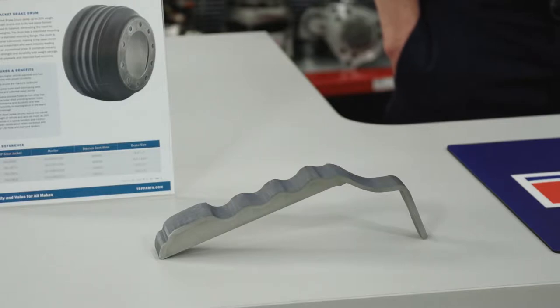One of the features of this drum is that it is manufactured with a one-piece form shell, which makes it 20% lighter than conventional drums, and there are no welds that could result in weak points.